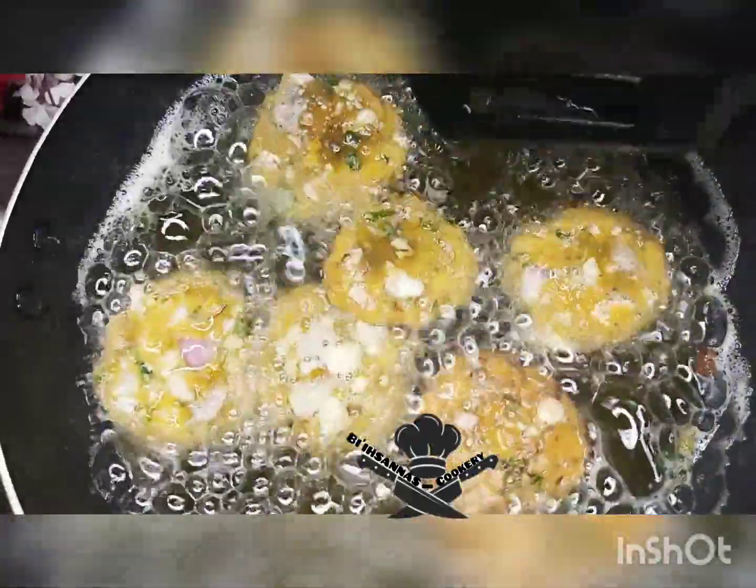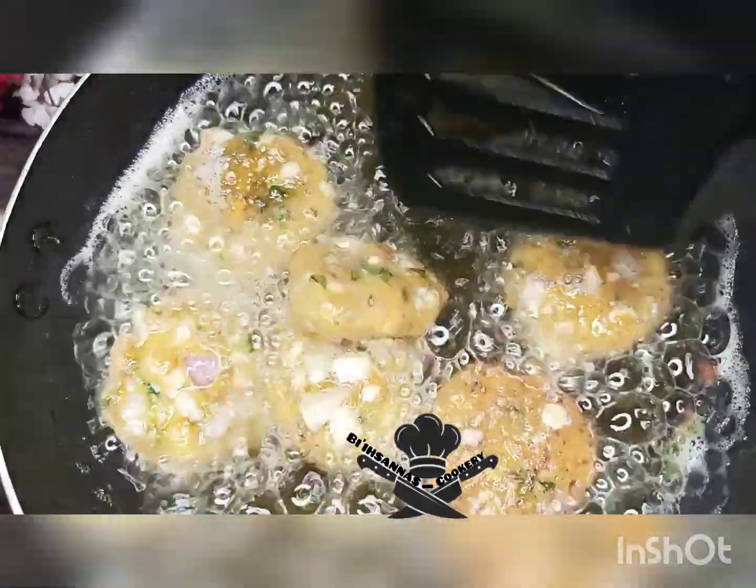Fry until it's getting golden brown. As you can see, ours is getting golden brown now.